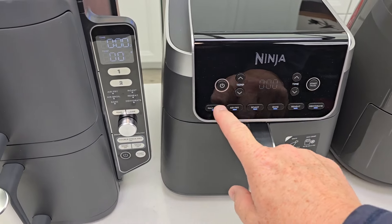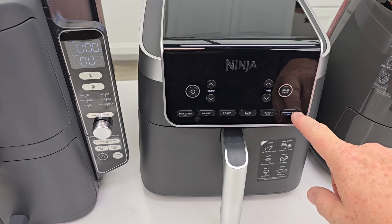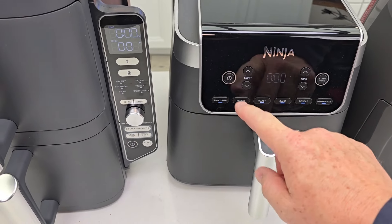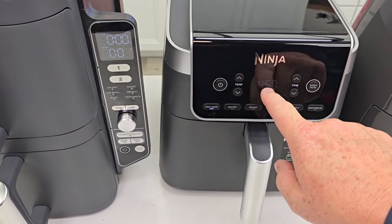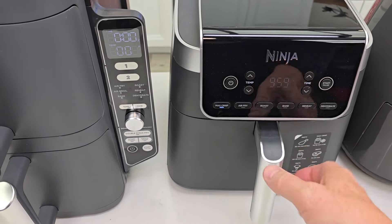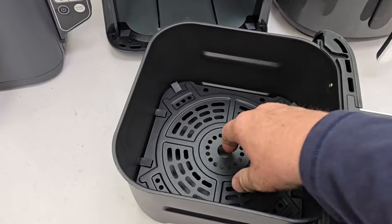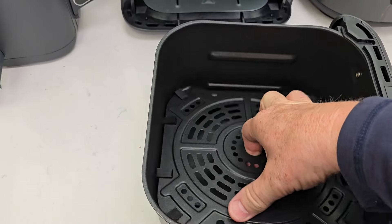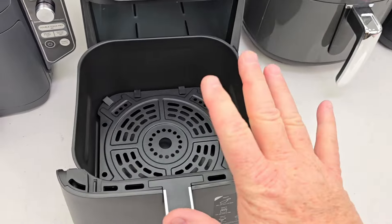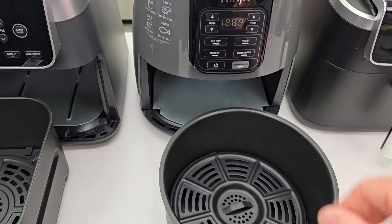I've got a nice control panel here where I can set one or two different times and temperatures. This air fryer has six different modes. I can turn it on, put it on Max Crisp at 450 degrees, change the temperature, change the time, and hit start. It's got a great big crisper tray. This is 6.5 quarts; the next one over is 4 quarts.